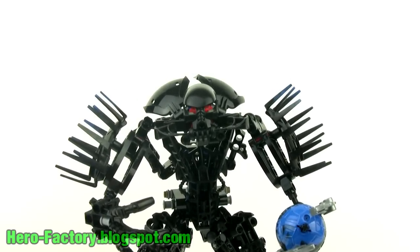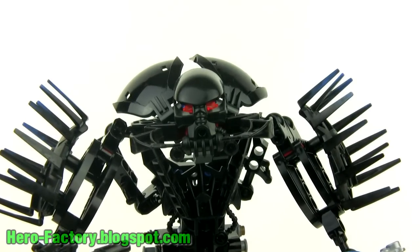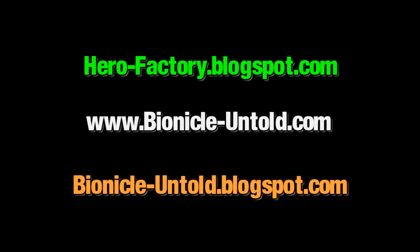Please be sure to subscribe to my YouTube channel at youtube.com/legojang. Also check out my LEGO related blogs: hero-factory.blogspot.com has all of my own creations for LEGO Hero Factory; bionicle-untold.com has in-character story epics and Bionicle MOCs; and bionicle-untold.blogspot.com has even more MOCs for the Bionicle universe and behind-the-scenes looks. Hope you've enjoyed this and I'll talk to you again soon.